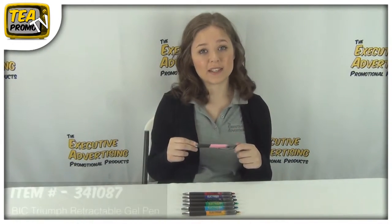Hi, I'm Sam from Executive Advertising. Today I'm going to be showing you the BIC Retractable Gel Pen, item number 341087.